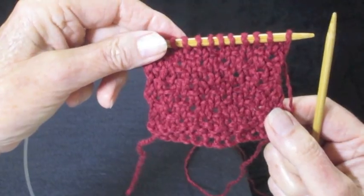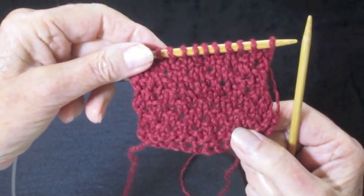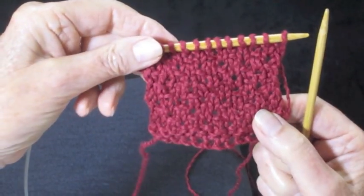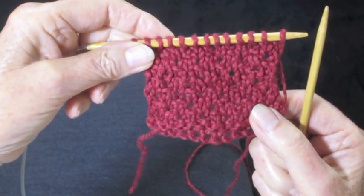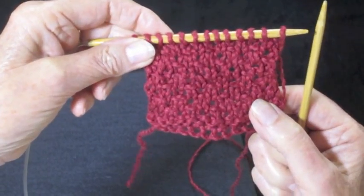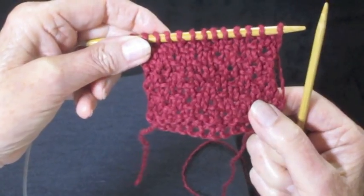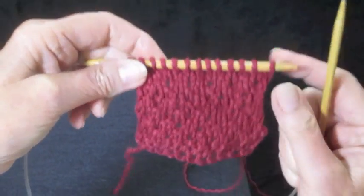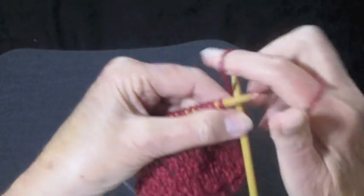This stitch is called the half linen stitch. It's a very nice textured stitch. To do it, you cast on a multiple of two plus one. It's a four row repeat, but only two rows are important. I'm going to show you now how to do it. Going to knit one, and I always slip—